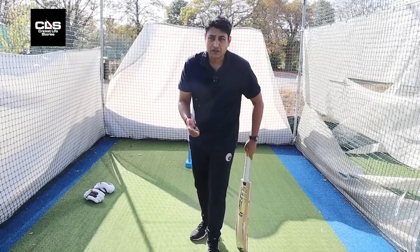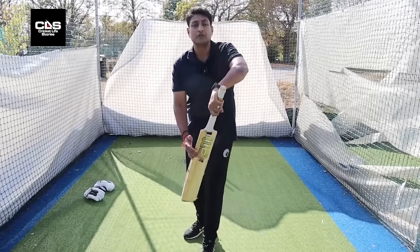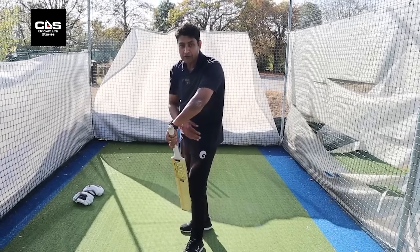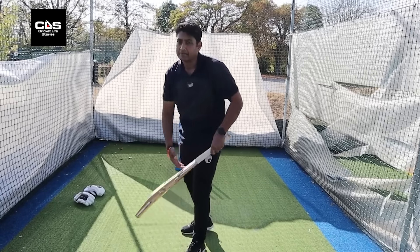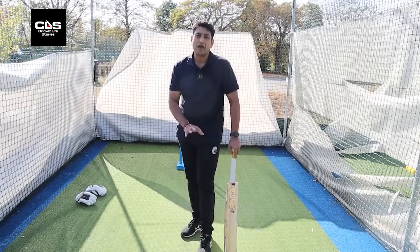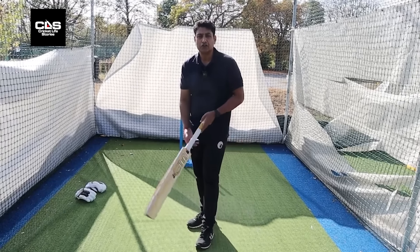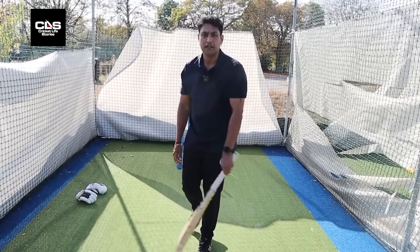So if you're struggling to pick a leg spinner or wrist spinner, try and play for the ball coming into you rather than the ball leaving you. Chances are if it turns and you're playing inside the line, you'll get beaten. Now with the advent of DRS, gone are the days where you could use your foot or leg as a second line of protection.